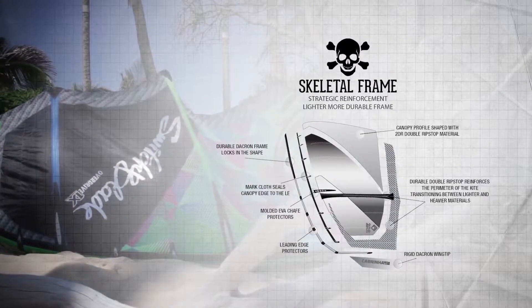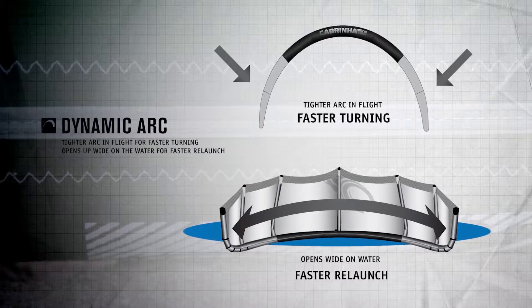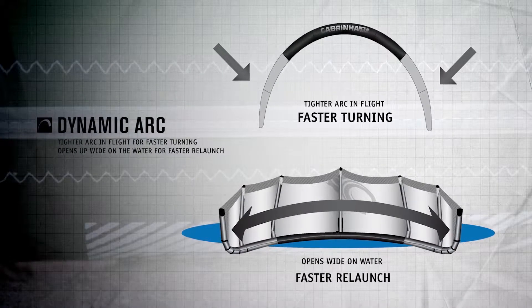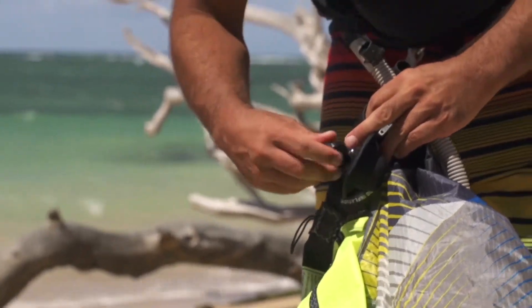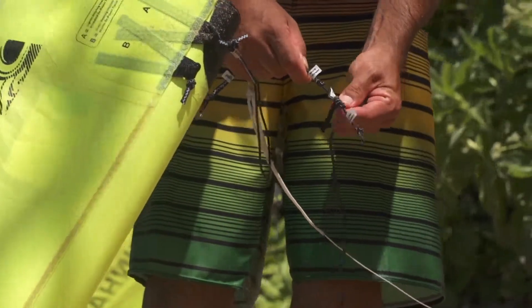the dynamic arc and five-strut design offers rock-solid stability in flight, while still providing an effortless relaunch. The sprint inflation system and power control pigtails makes rigging and fine-tuning a breeze.